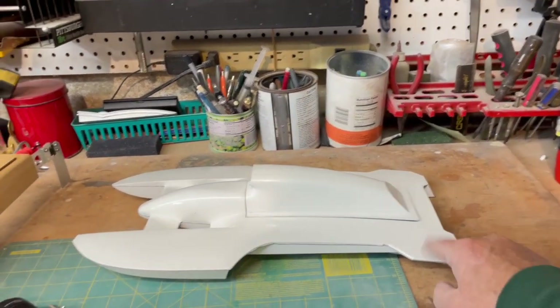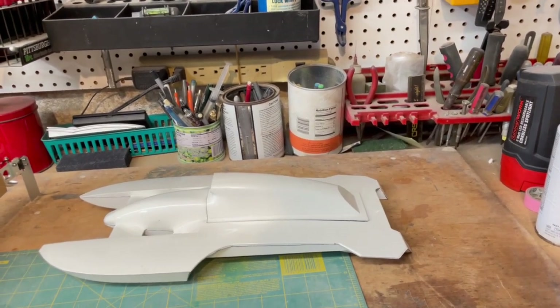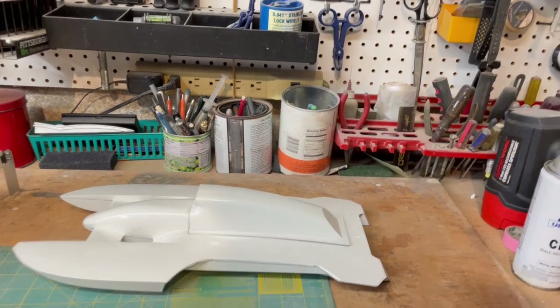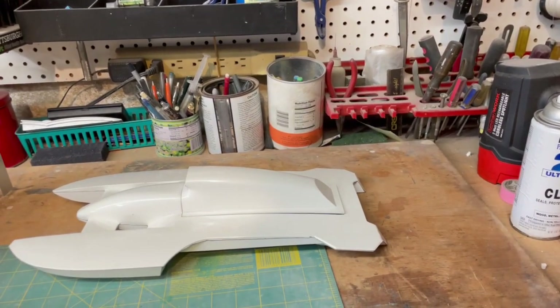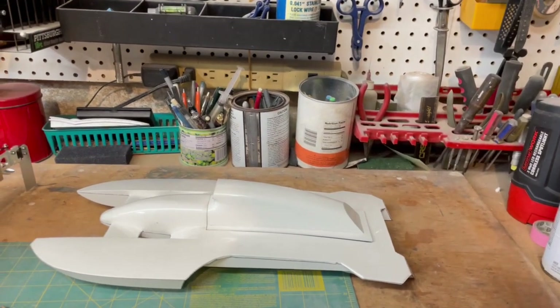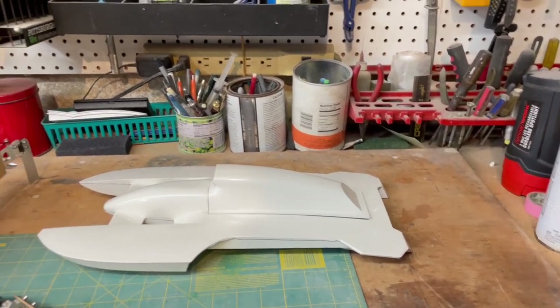There are a lot of hulls you can model after. Wayne's picked out one of the Budweiser boats because they're real easy — just paint it red and put white stickers on it. And I have another idea that will get revealed — stay tuned for that.